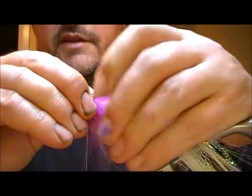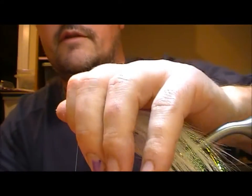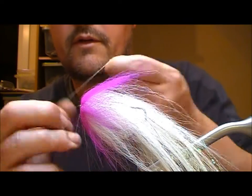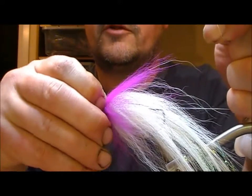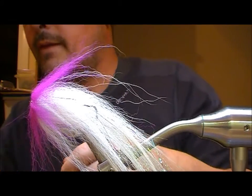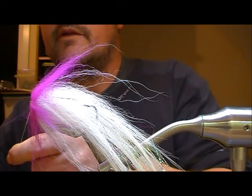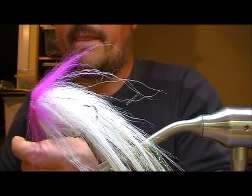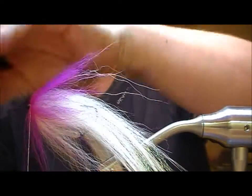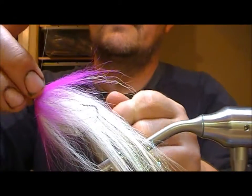I'm folding the pink section back on itself, and then I'm going to get the fly finished off tight in behind the eye. I'll put on super glue on my thread, fold all that back, and wrap it in tight behind the eye and finish it off.